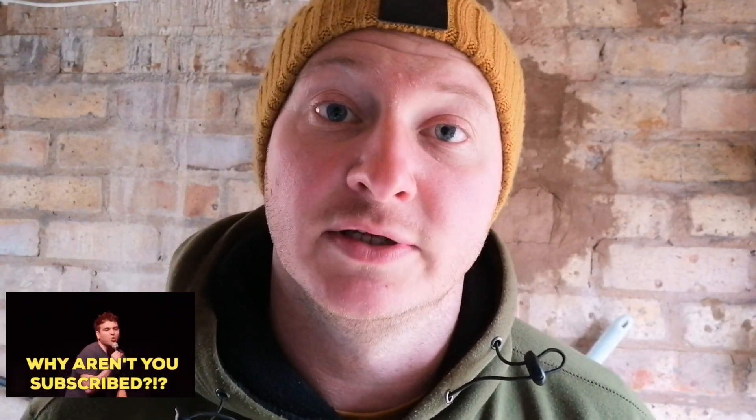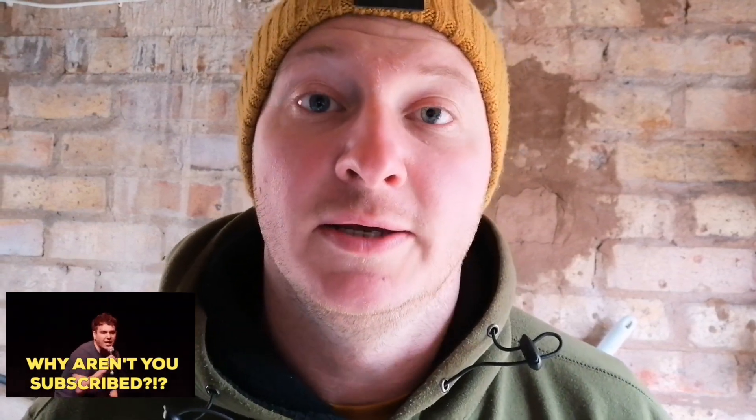Welcome back to today's video, thank you for tuning in and consider subscribing if this is the sort of thing you're into. Today is Boxing Day 2020 and I would just like to say Merry Christmas to you all. We can only hope for a better new year — this year has been terrible, so here's to 2021, hopefully it will be a better one for all of us.